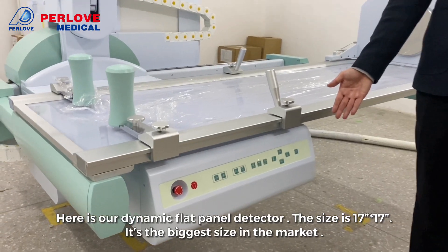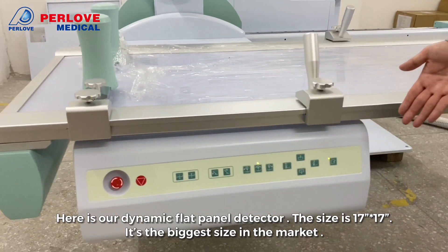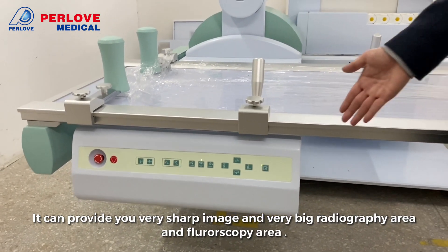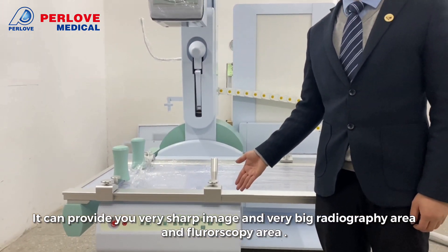Here is our dynamic flat detector. The size is 17 inches by 17 inches — it is the biggest size in the market. It can provide you a very sharp image and the largest radiography area and photocopy area.